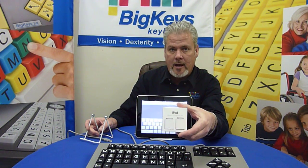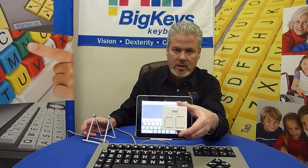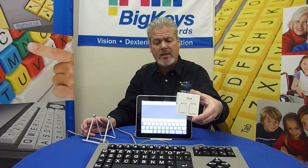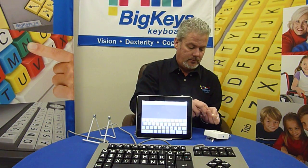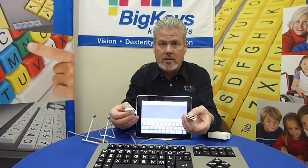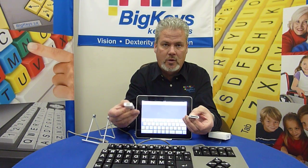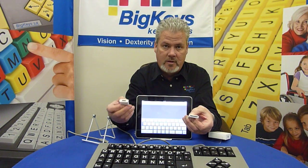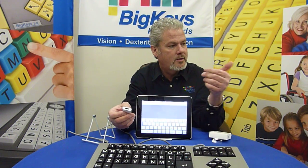You can buy this kit at any Apple store, Best Buy, or any place that sells computer components. It comes with two parts: one is for a card reader and the other has a USB port on it. You'll be using the USB port to connect your Big Keys, so you can set the card reader aside.